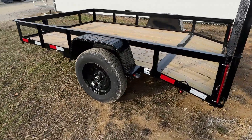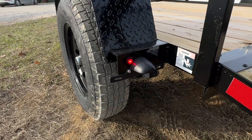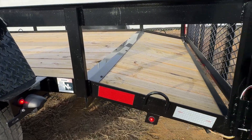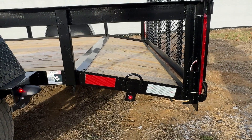Back behind the fender on the driver side, you are going to have a red marker light as well as your license plate holder. Back here on the side, you're also going to have another red marker light, and it's going to be the same on the passenger side.